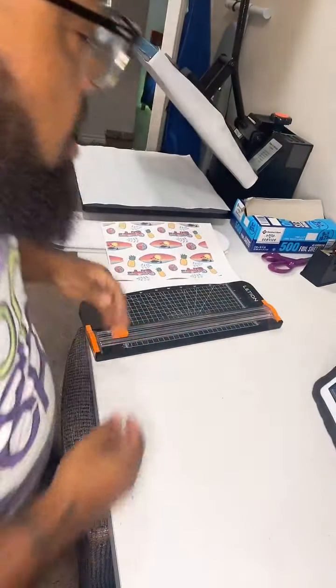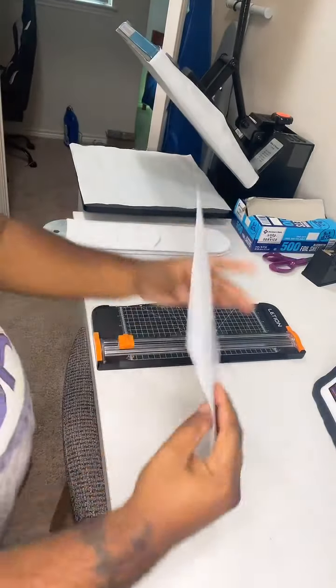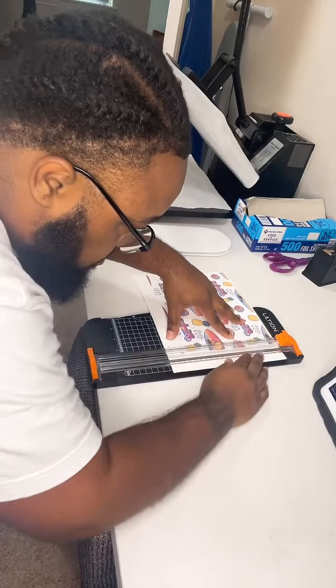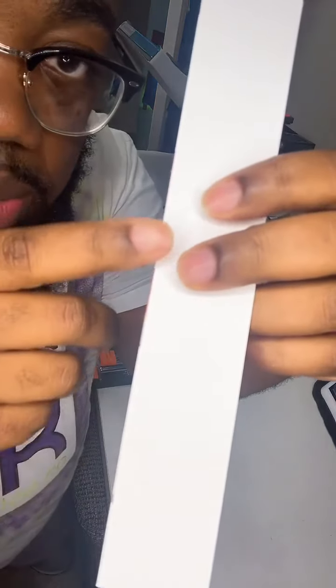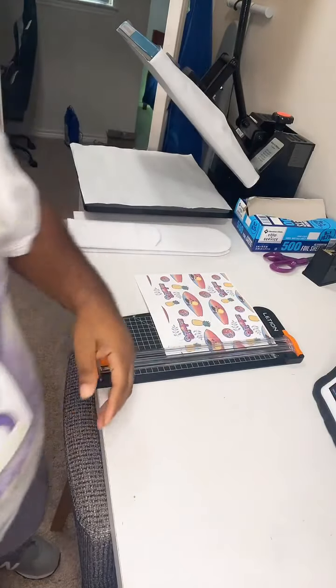Now we're going to cut our design. We don't need any of the white space, so we're cutting it off. Make sure it's lined up — you want to cut into the design slightly because you don't want any white edge showing up on your sock. So trim that white space off before you go to wrap the sock.